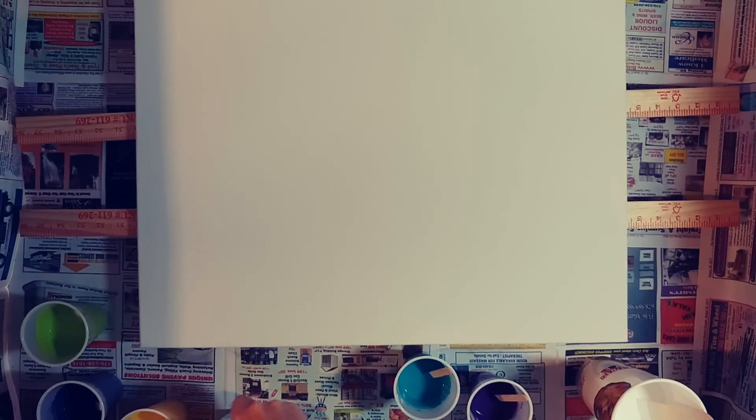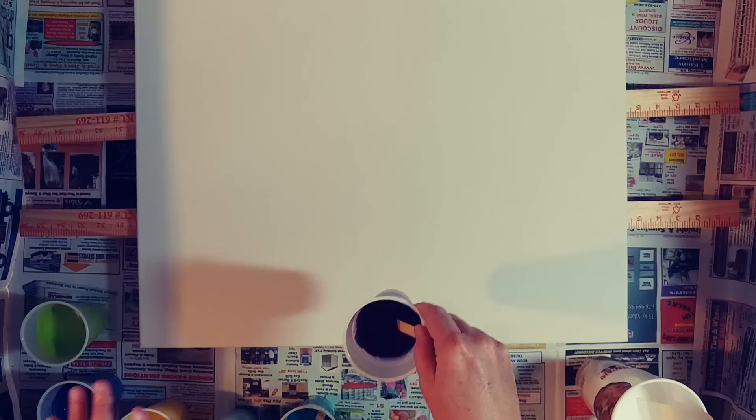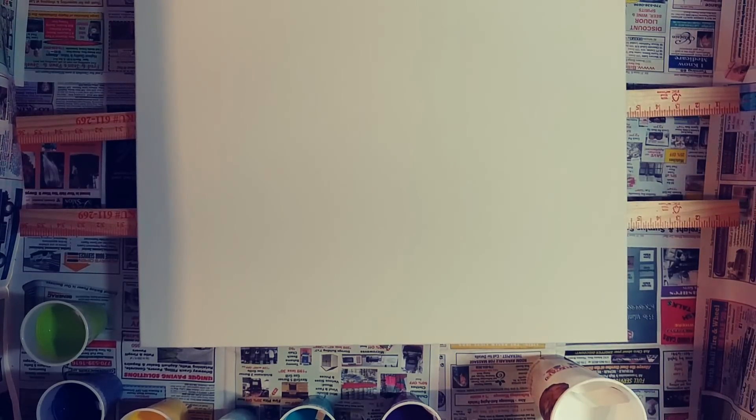I absolutely have to remember to move these paint cups off the table before I spin it, because if I don't there'll be huge cups of paint pouring everywhere. I've done that a couple of times — one time I dumped an entire cup right on the edge of the table and it went all over the table, the floor, and the carpet.